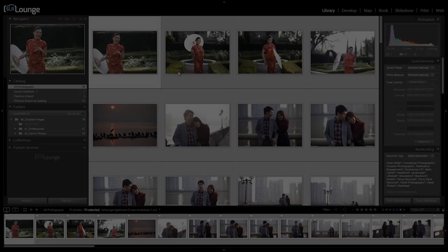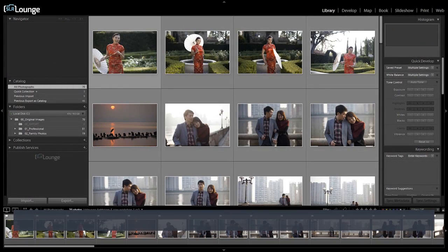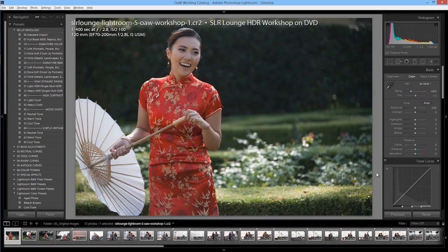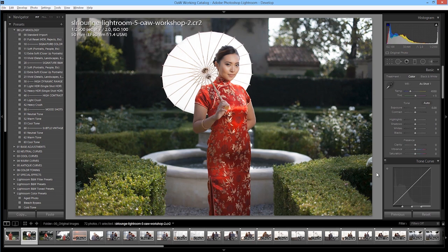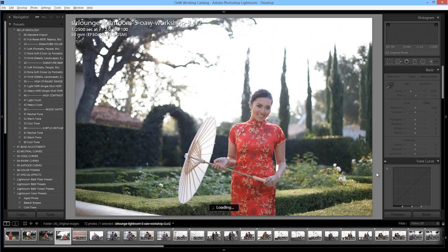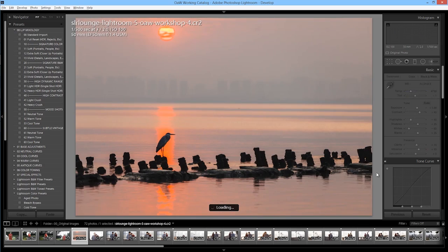Lightroom will also prevent duplicate images from being imported. Once our images are imported, we cull and sort through them. The first culling tip: do all of your culling from within the library module. It doesn't matter whether you prefer the grid view or the loupe view — what matters is that you aren't culling in the develop module. The develop module uses a completely different type of image preview than the library module, so culling there will immediately slow down your process as Lightroom has to build develop previews image by image.